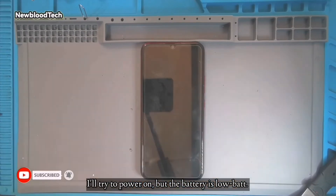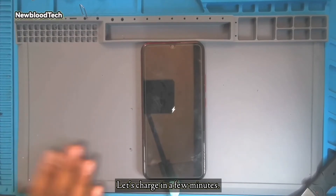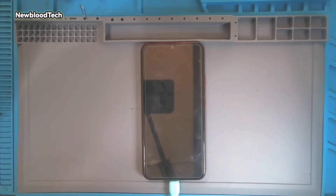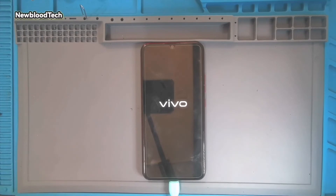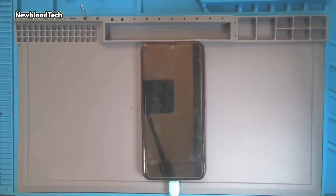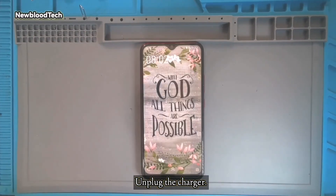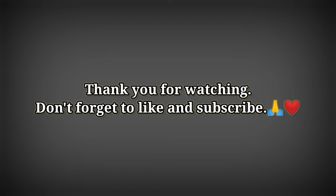I'll try to power on, but the battery is low. Let's charge for a few minutes. Let's power on the device. Unplug the charger. Now the device is booting normally. Don't forget to like and subscribe. I'll see you later.